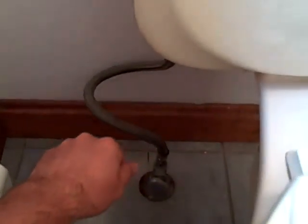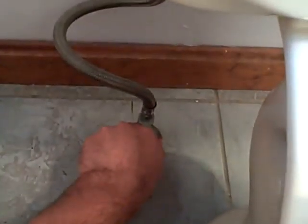Alright, now the first thing you gotta do is shut off the water supply line. So you gotta reach back there. Be careful not to hurt your knuckles. Ow! Ah, that one stings a little bit. Ouch! Right on the old knuckle.